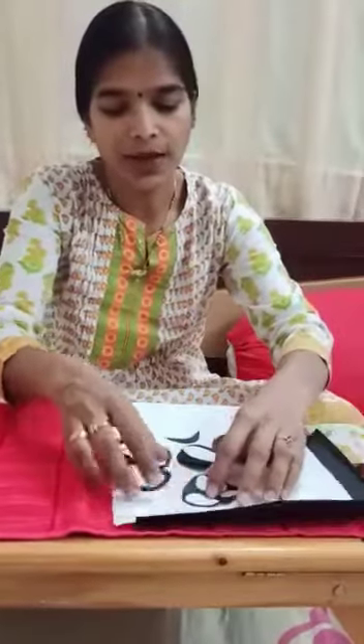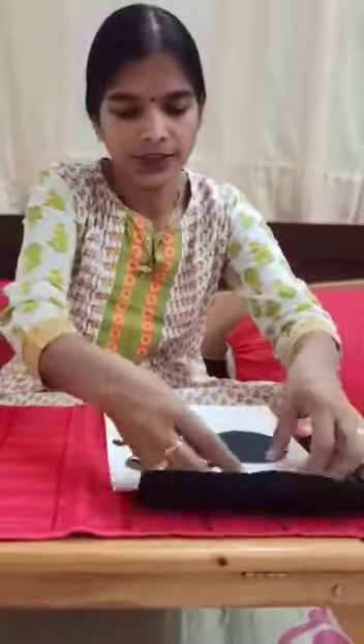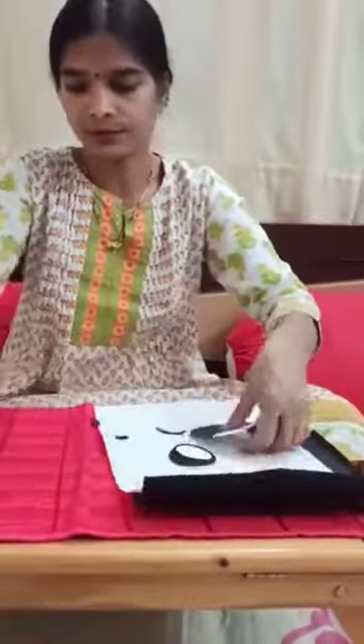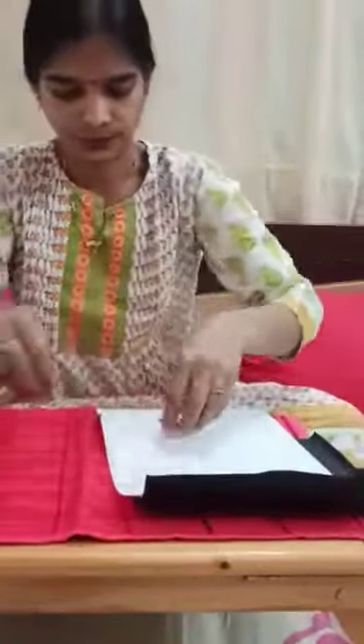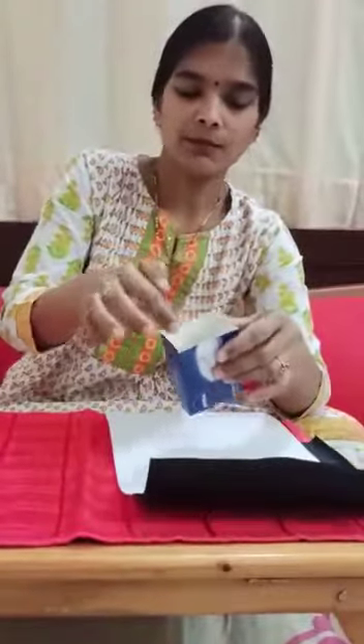Cut the shape as shown. Let us start. Take the soap box and cut the flap, and wrap the white paper.